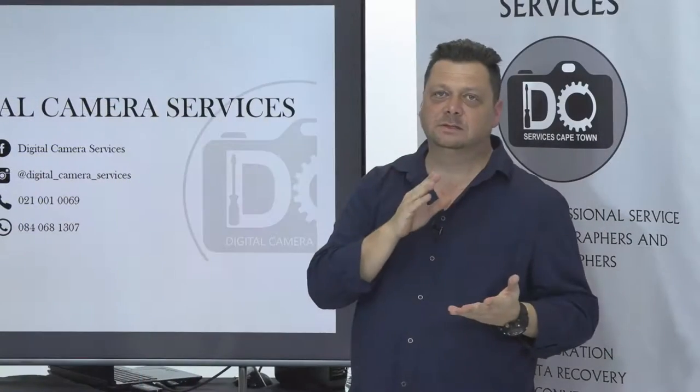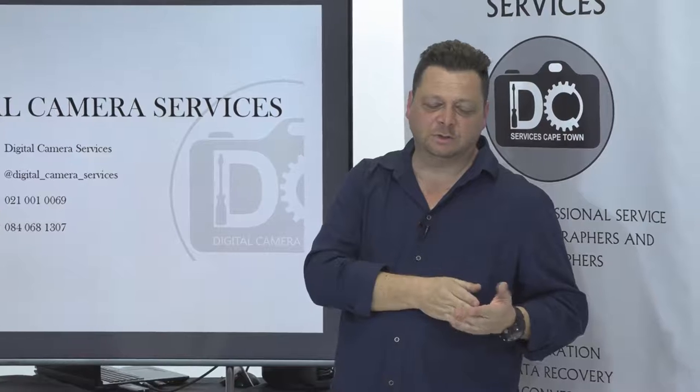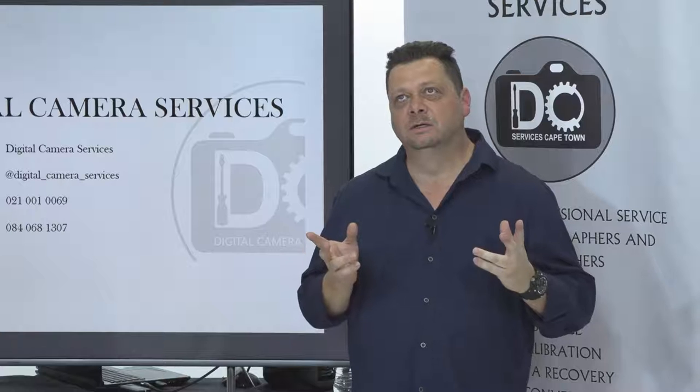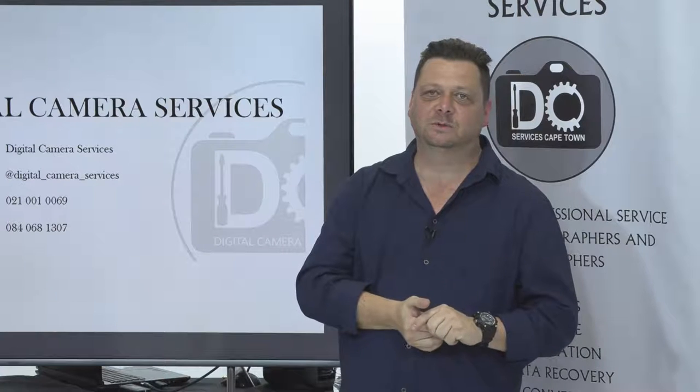Especially SD cards — sometimes smaller SD cards break in half but you can solder and repair the fine connections. If you have a dysfunctional card, bring it to Digital Camera Service. For Joburg clients, my turnaround time is two to three days from your go-ahead. Ship it down on overnight courier, I receive it Tuesday morning, quote by Tuesday afternoon, back by Thursday, so you have it by Friday — saving you three hours of driving in Joburg traffic.